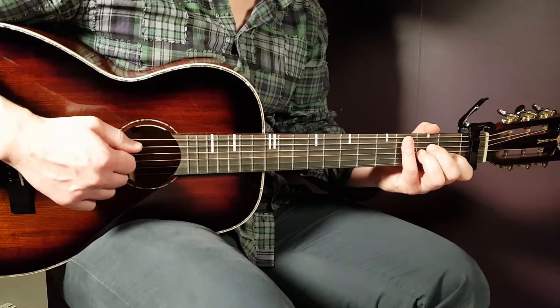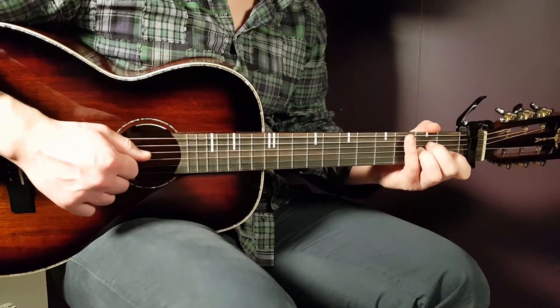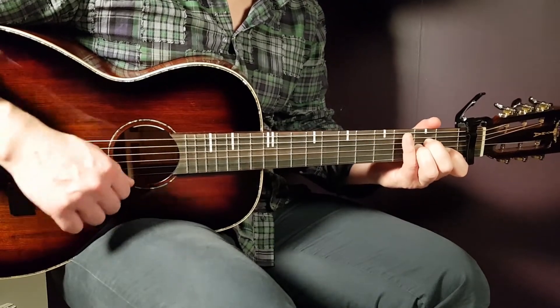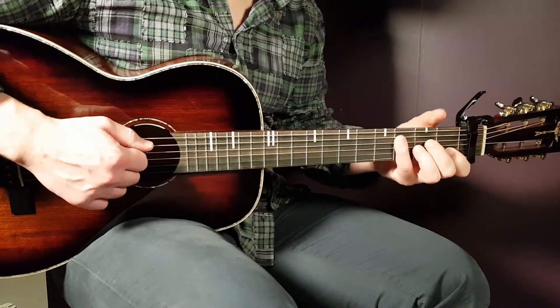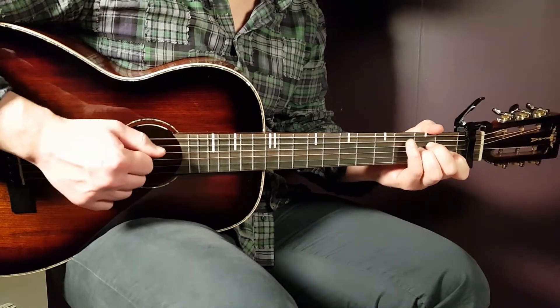The first part was down-up-down-up, and then you continue after the mute with up-down-up. So if you connect these two parts — down-up-down-up, mute, up-down-up — that is the full strumming pattern.